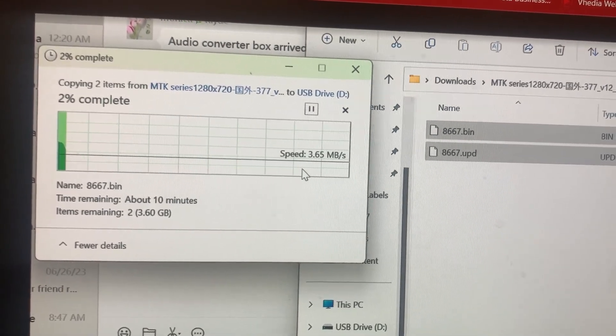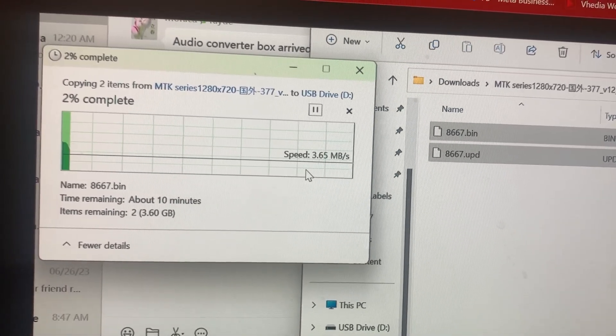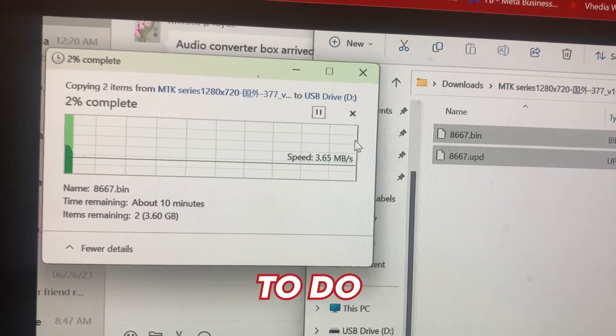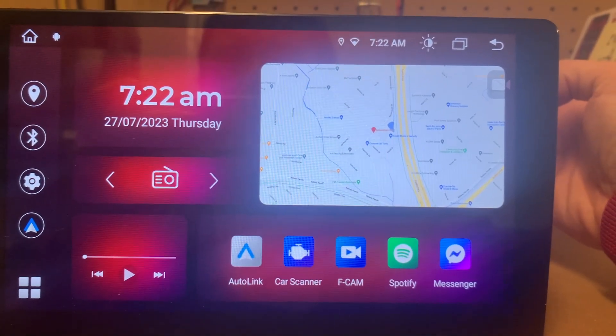There should have been a USB included in your kit. Otherwise, the USB does have to be eight gigabytes or more in order to do the update. Once you've copied those files over, you're going to want to eject your USB.